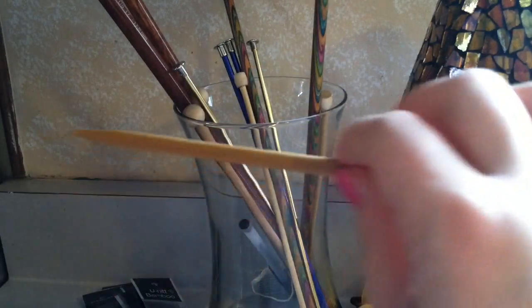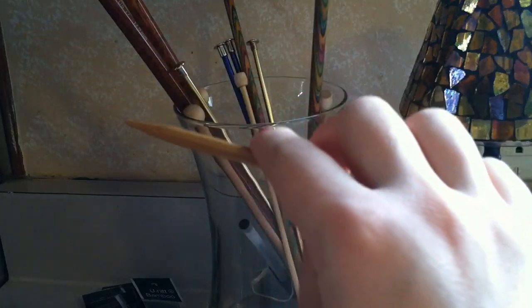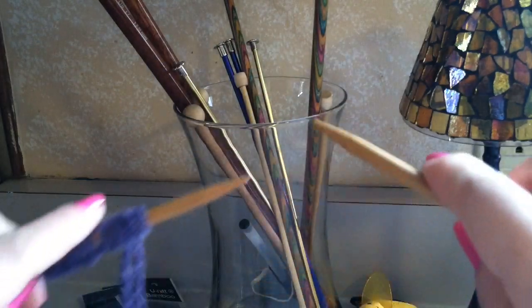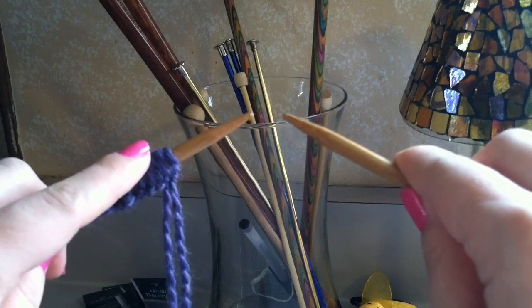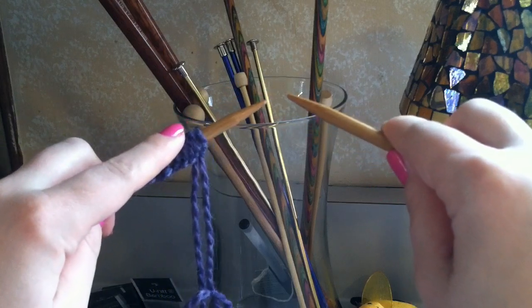The empty needle is going to stay on the right side, so you're going to be holding it with your right hand. You're going to hold them as if you're holding handlebars, just like this.